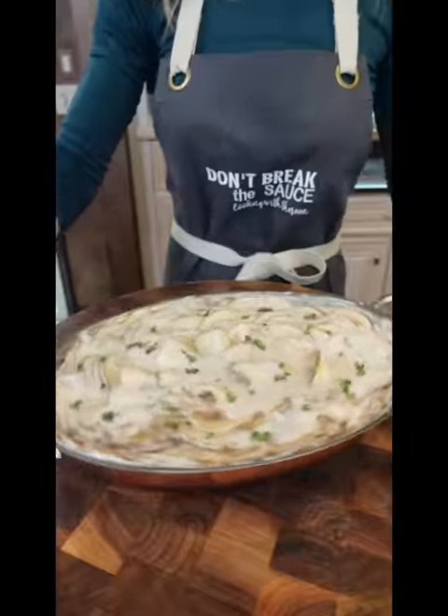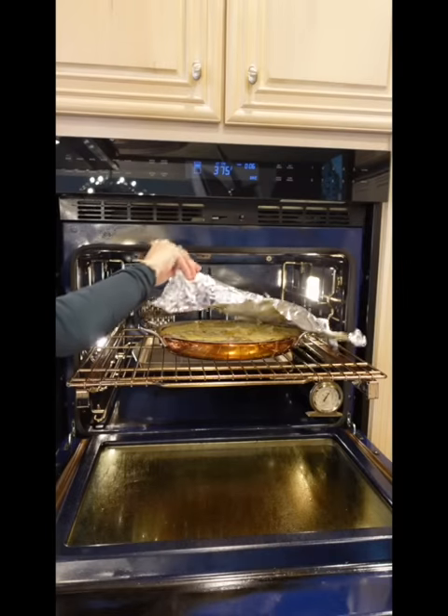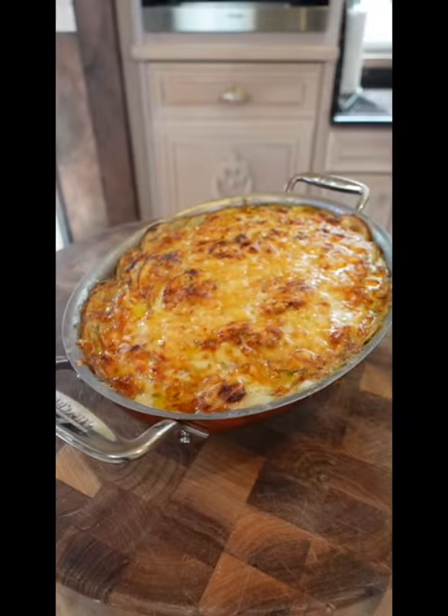Two cups shredded Gruyère — add the cheese. Tightly cover it. 375 degrees until tender, 30 minutes. Remove the foil, increase the heat to 425 degrees until brown and bubbly, 20 minutes. Let it set 15 minutes.